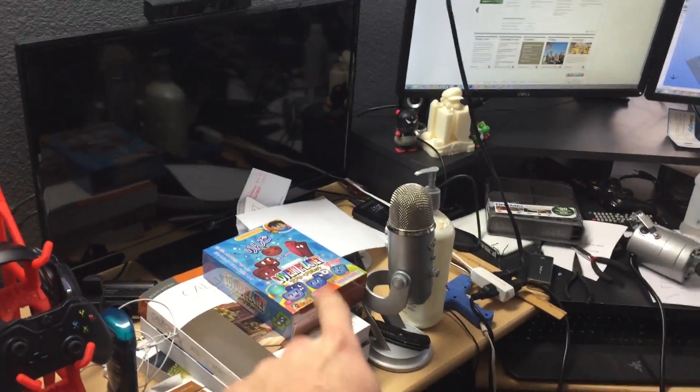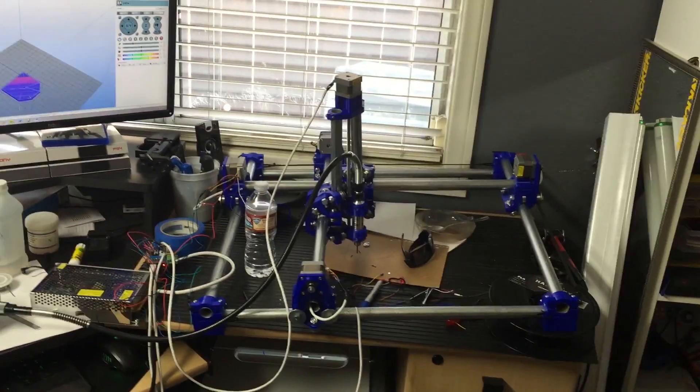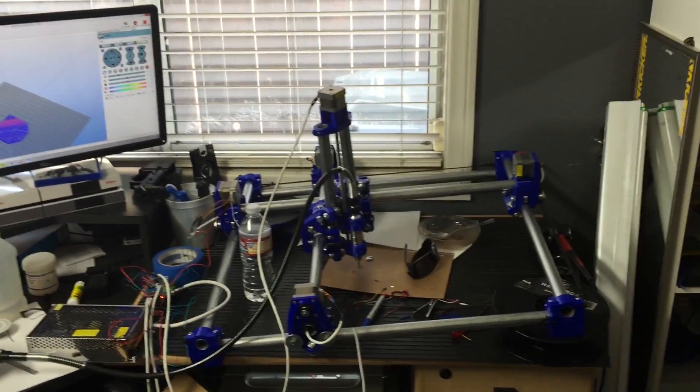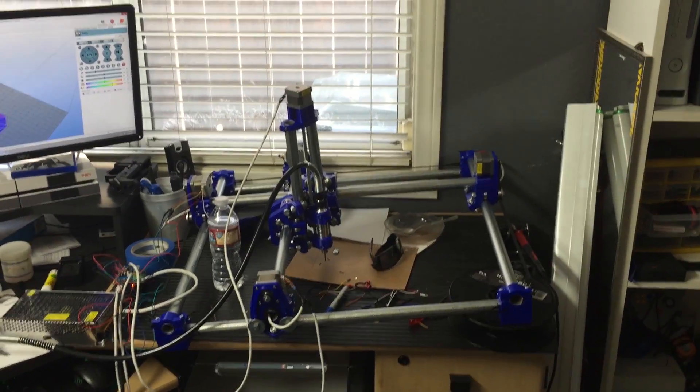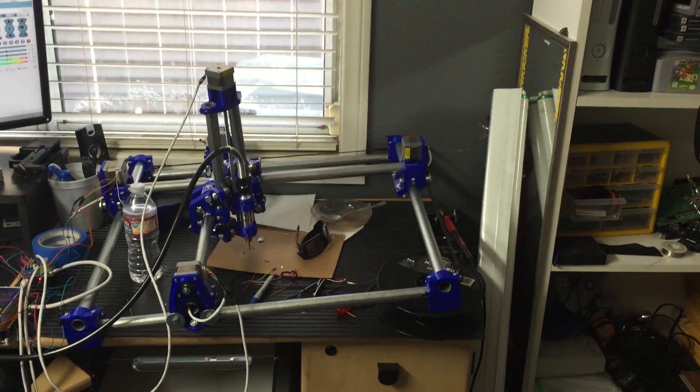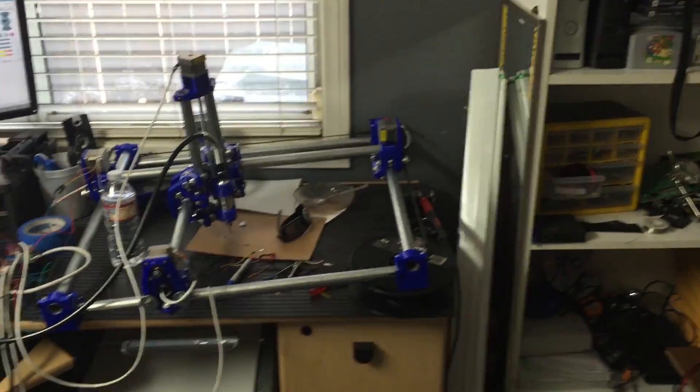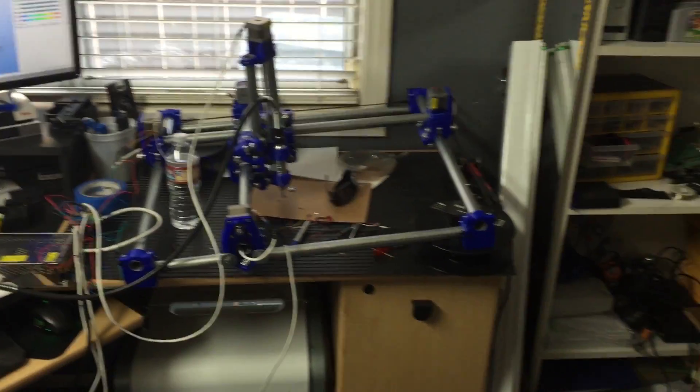I've got an unboxing I need to do of this month's Indie Box sitting right there. That over there is the CNC machine — what I've been building. I'm not really going to get into it in this video, but you're going to see a lot of it in the next week or two as I get my room cleaned up and talk about the build and things like that. I'm really excited to show you guys that.